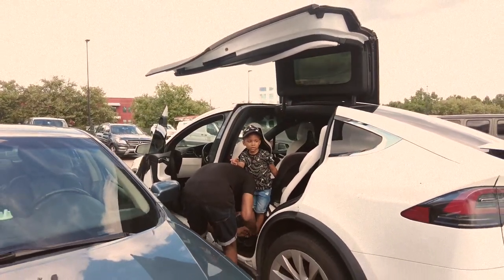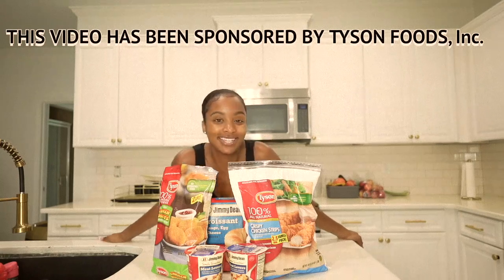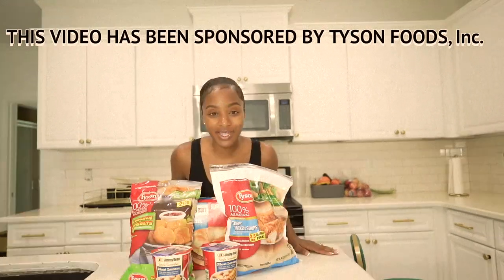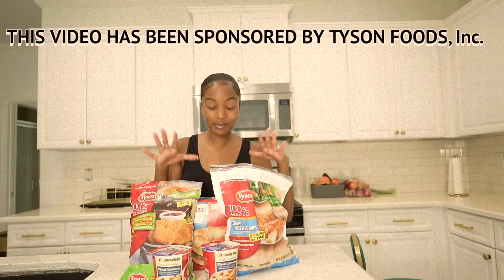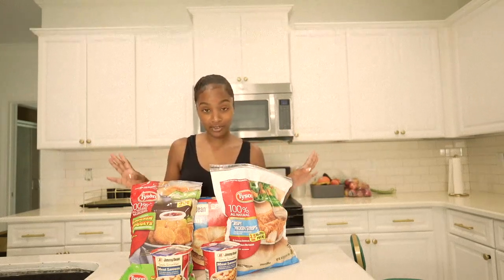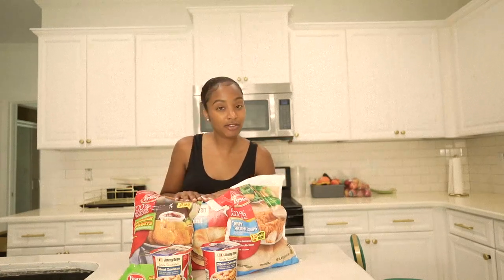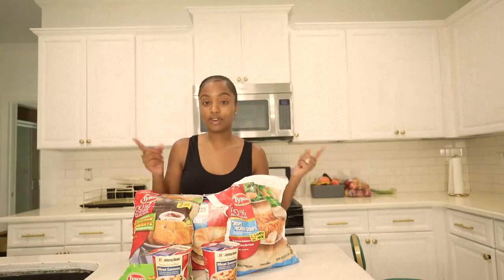We just made it to the arcade, but before we came I had to pack the kids some lunch. Let me show you guys how I prepared that. This video has been sponsored by Tyson Incorporated. Before we head to the arcade, I'm just going to make the kids a quick and easy lunch to take with us because the arcade food is not that great. These are quick and easy meals you can make for your children or even your family for lunch, dinner, or even breakfast.